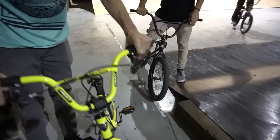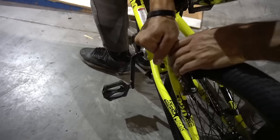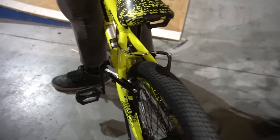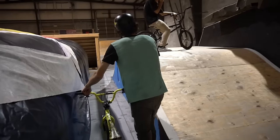Oh, it's bent so bad — it's done. We're gonna disconnect the back brakes because they keep grabbing. Just pull it out. Way better. All right, go land it now.